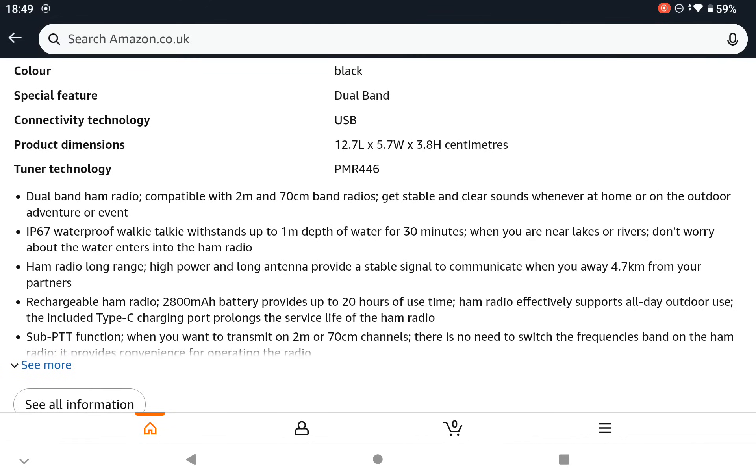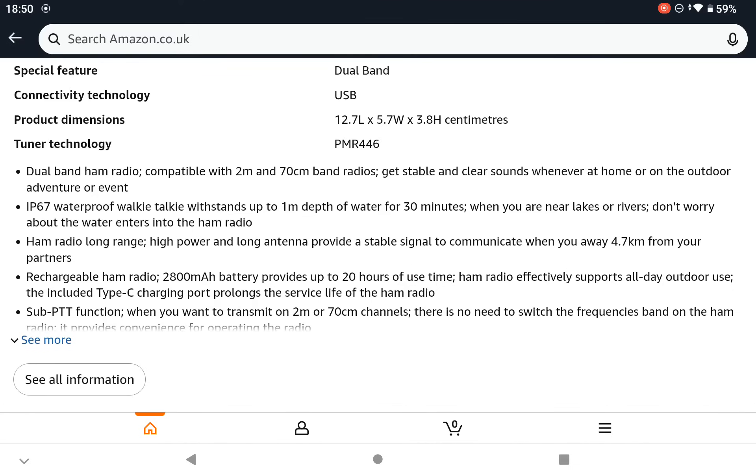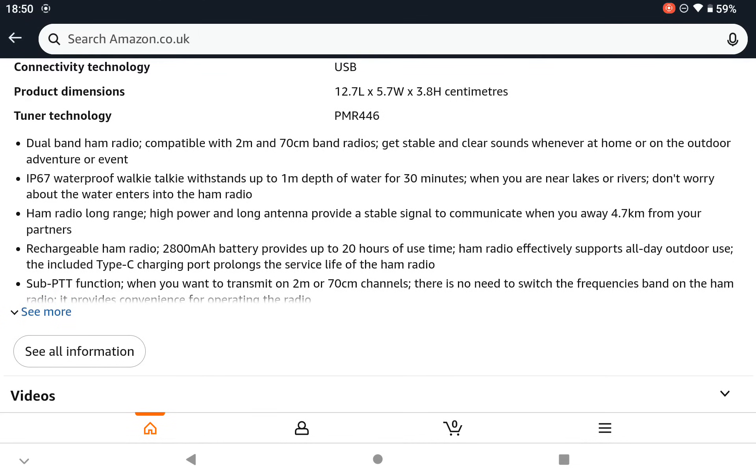It's a dual band ham radio, compatible 2m/70cm. Clear sounds whether at home or outdoors, an adventure or an event. It's IP67 waterproof — I'm not going to try that myself. Obviously rechargeable battery, 2800mAh, good enough for 20 hours of use time.